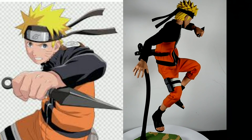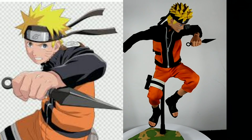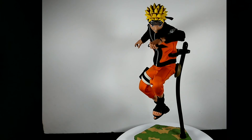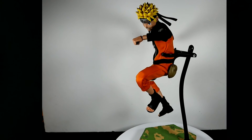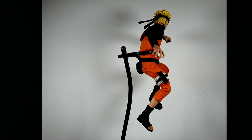The next image was another jumping pose with one kunai. As with the previous image, the problem is the eyes are looking straight forward again. Despite that, this is really another Naruto-esque jumping pose.